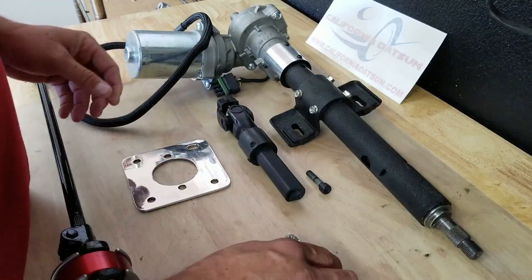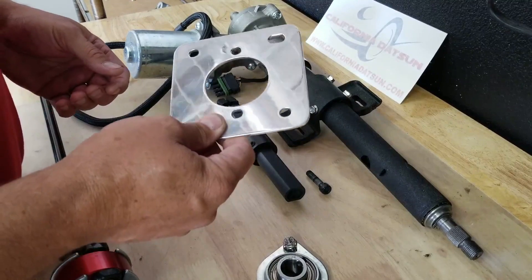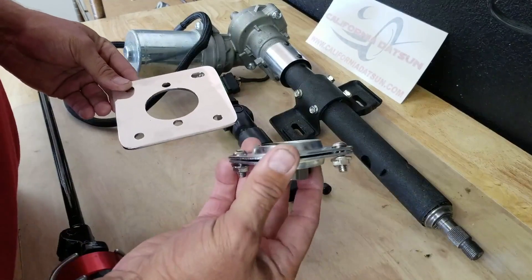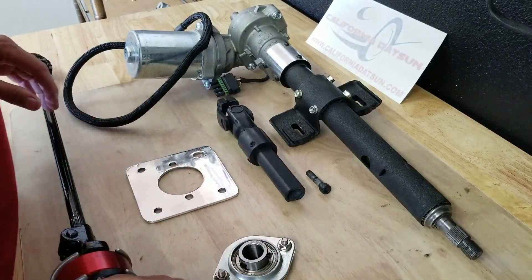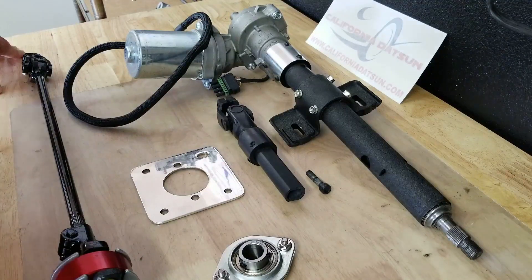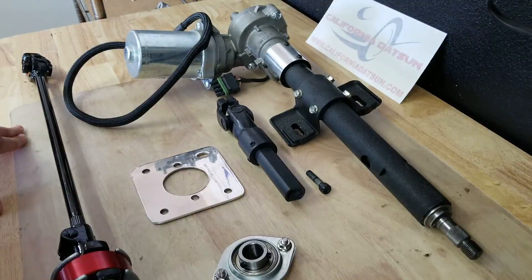It also doesn't reference this mounting plate at all — at what point you put it in, whether it's before the column or after, or if you put the bearing onto the plate before or after you put the column in. And it matters, because I don't want to do this stuff over and over again. If the instructions were more specific it'd make it easier for everyone. I've only sold a few of these kits and this is my first time personally installing one. I looked through YouTube to find video references that explained more, but I didn't find anything.